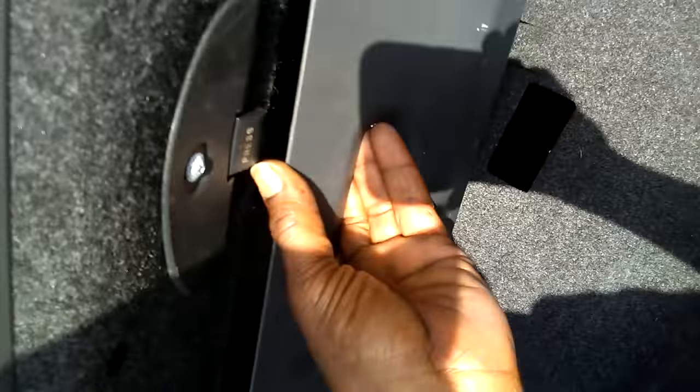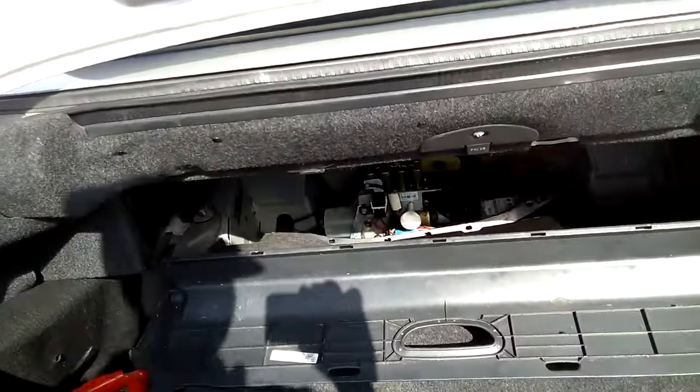My trunk is a little taken apart because we're working on the hydraulics, so you're gonna see that. But anyways, you're going down right under here — usually you have something blocking all that hydraulic. I'm gonna back up so I can see the hydraulic.